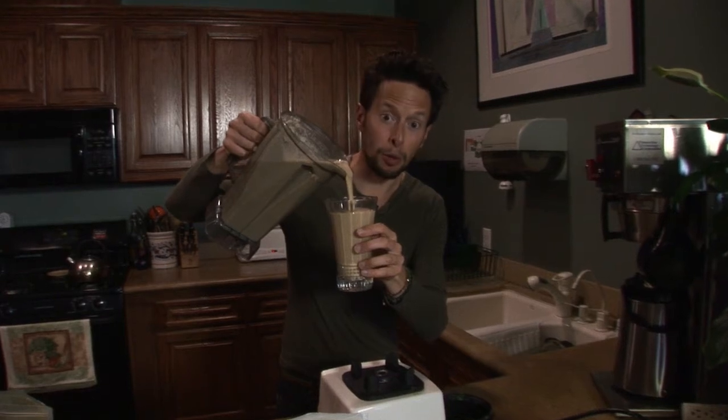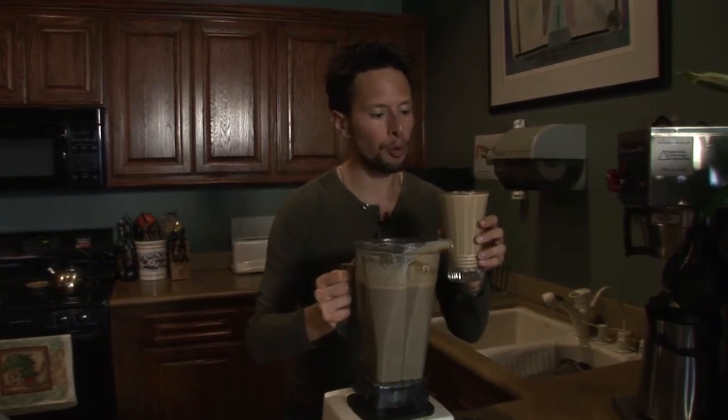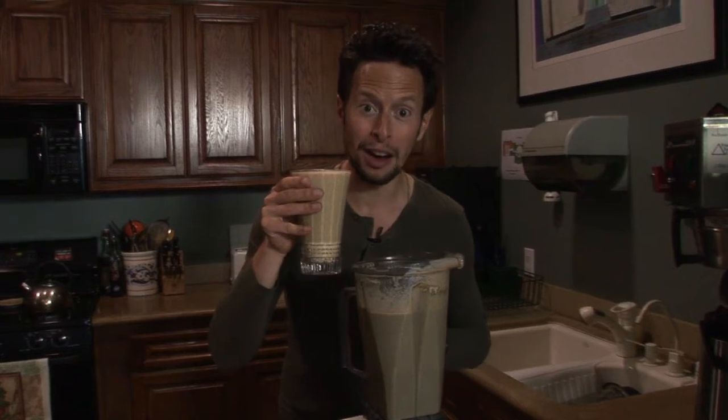This is a meal replacement — I want you guys to know that. This is not just any ordinary smoothie. Again, like I mentioned, you can do this pre-workout or post-workout. If you're running out the door in the morning, the kids are going crazy, you gotta have something to take to the office or to work — this is the perfect idea for those moments.